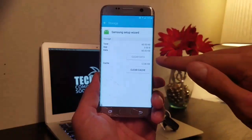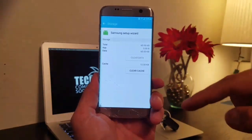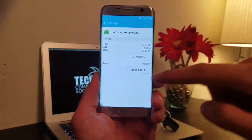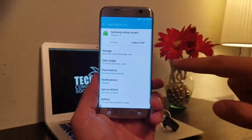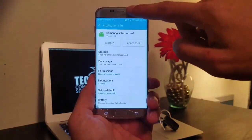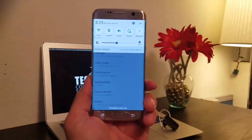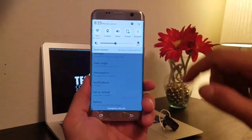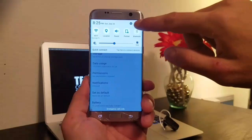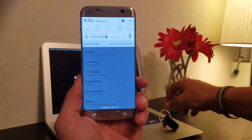Quick check — if this is the first video you've watched about doing this, if Clear Data is clickable, go to my very first video for an easy bypass using that button. For us, we're gonna click Force Stop, and you'll see that when you force stop the Setup Wizard, you're able to access the notification shade — but you can't select Settings or anything like that.